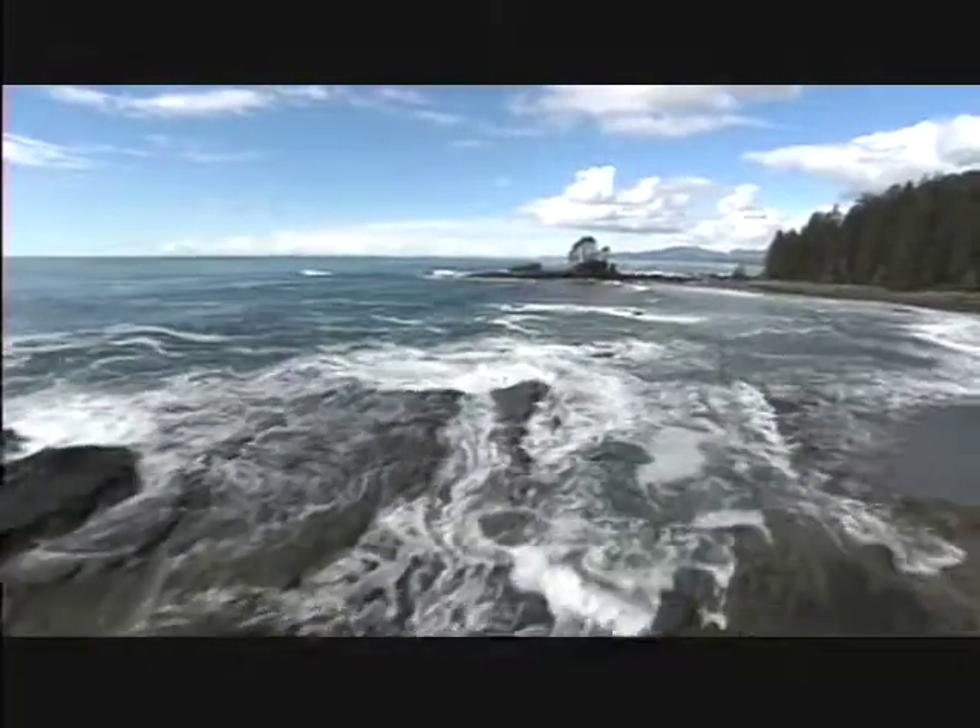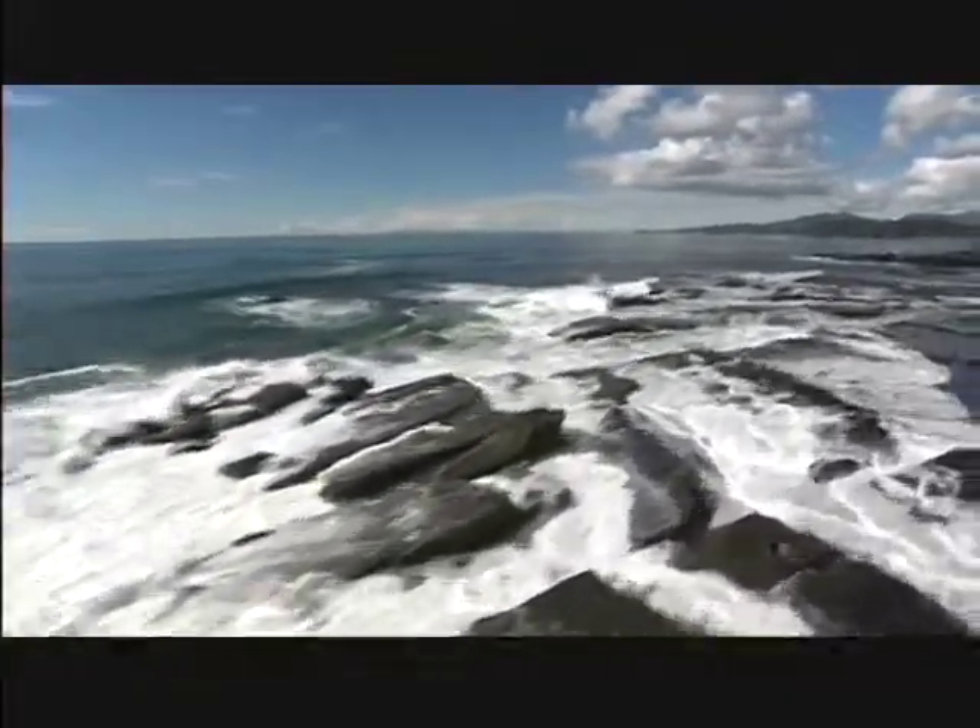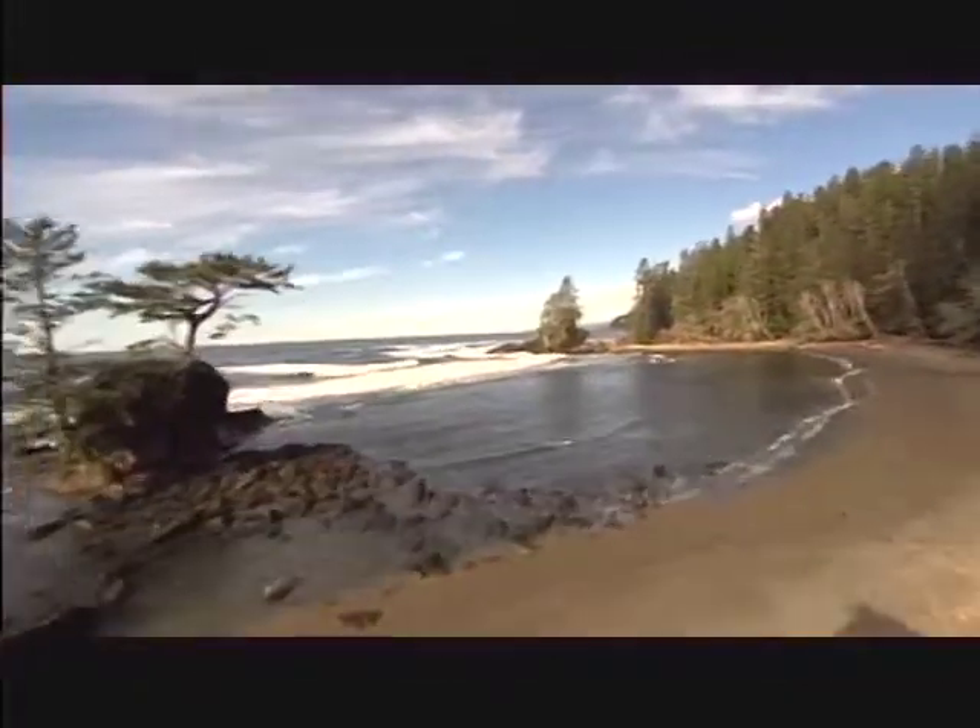The west coast of British Columbia, Canada. Wild. Rugged. Natural. And home to the B.C. groundfish trawl fishery.